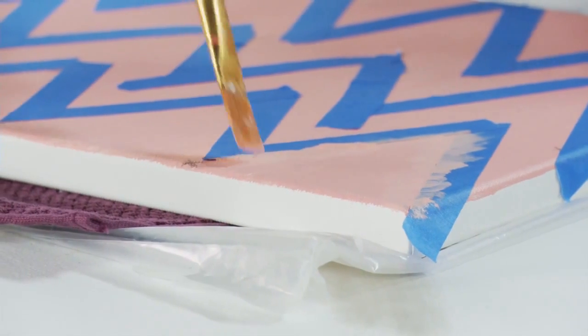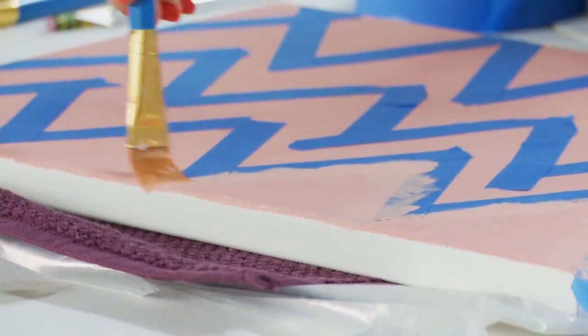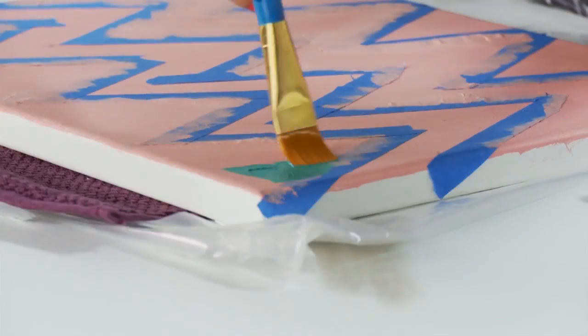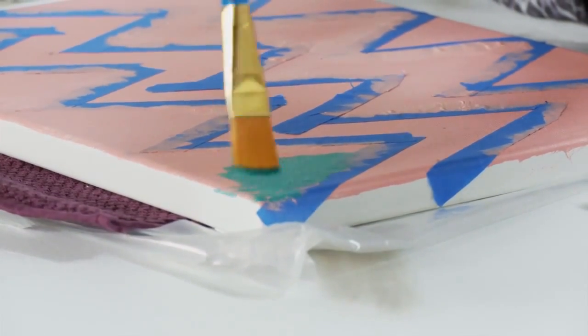Once you have everything taped, you're going to take your brush and just use that same base color to seal everything off. Once the sealant coat is dry, use your paint and brush and paint your chevron stripes with your other color.